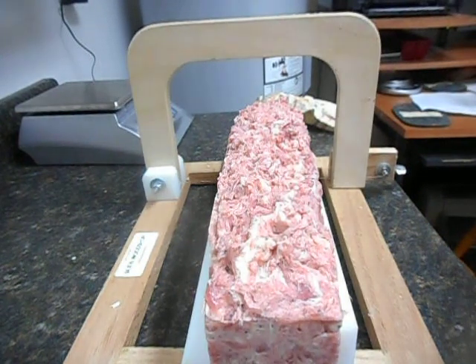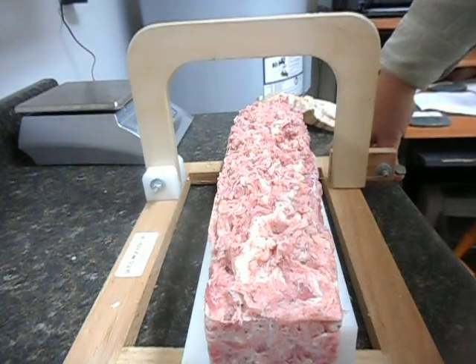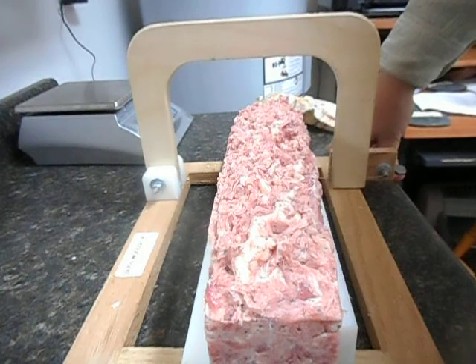Hi everybody, it's the Soap Man and it's time to cut the soap that I made Thursday. I hope this isn't an omen to how 2018 is going to be. I started making the soap and my camera cut off.